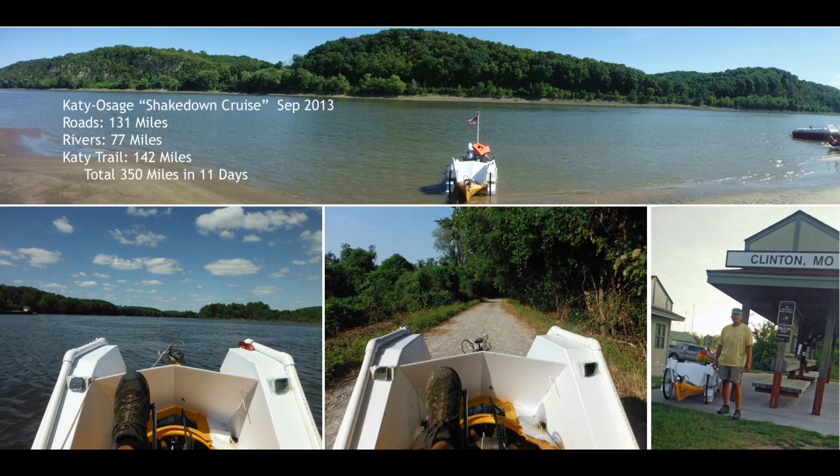At that point, I knew that this craft was capable of long-range amphibious travel on a multitude of surfaces.